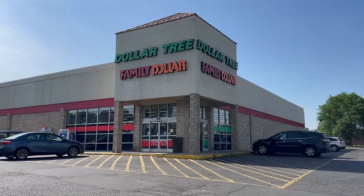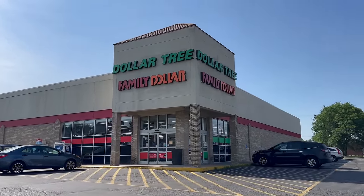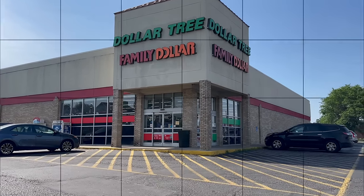Oh boy, here's something I've never been to before — a Dollar Tree and a Family Dollar in one. Let's see if they have anything different than I get at home. Hi guys, welcome to my crazy life. It's Lori and I've got coffee.